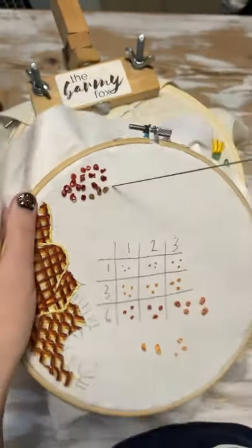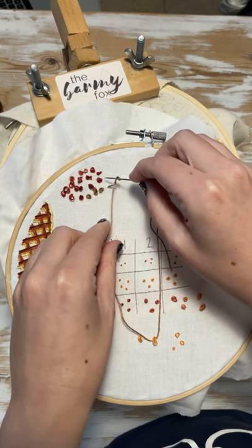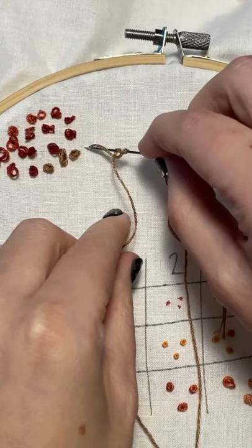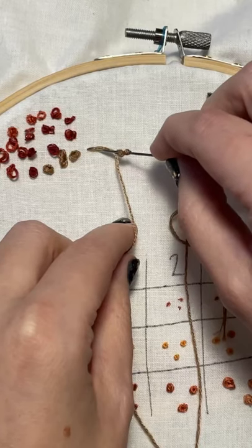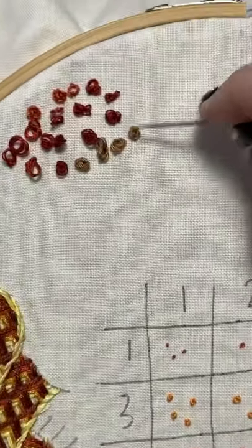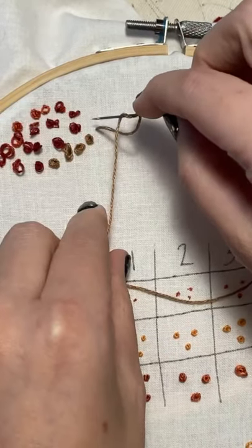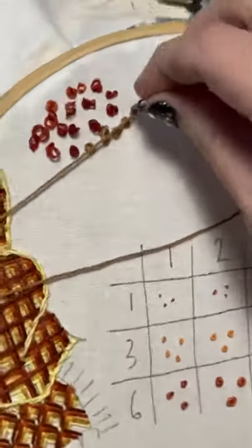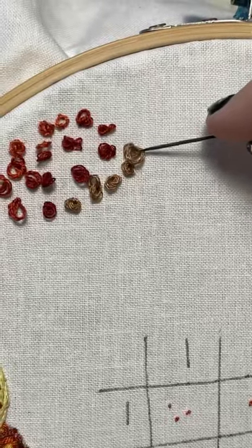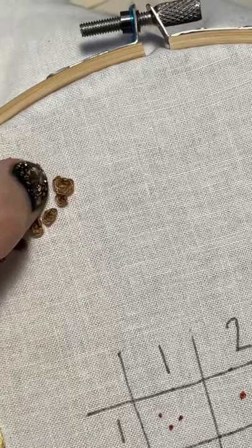So you go up and do two wraps. Instead of going clockwise, she goes counterclockwise — just a little twist like that and back down. Now obviously if you pull them tight, it kind of just makes a French knot. But if you leave them looser, they'll be different. I still like the clockwise ones because I can control it a little bit better, and I think the counterclockwise ones I need more practice.